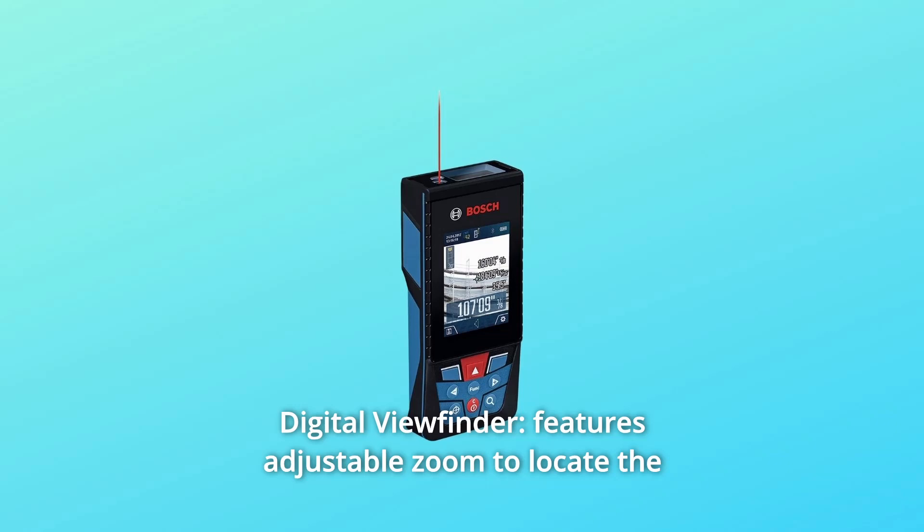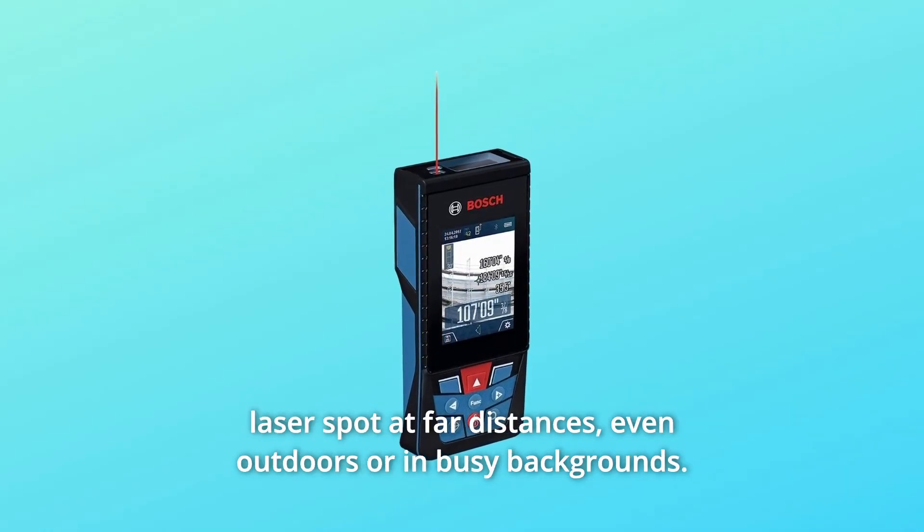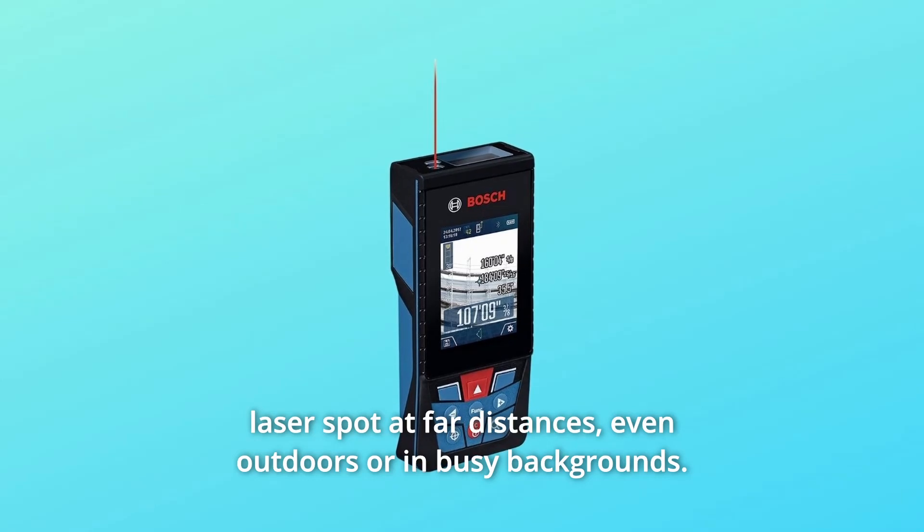Number 2: Digital Viewfinder. Features adjustable zoom to locate the laser spot at far distances, even outdoors or in busy backgrounds.